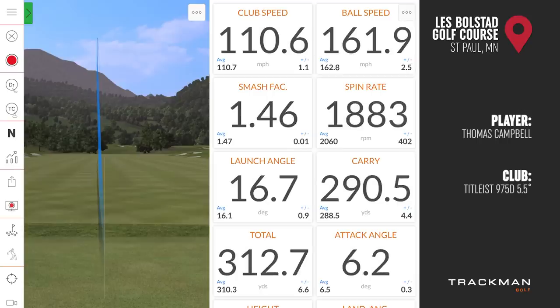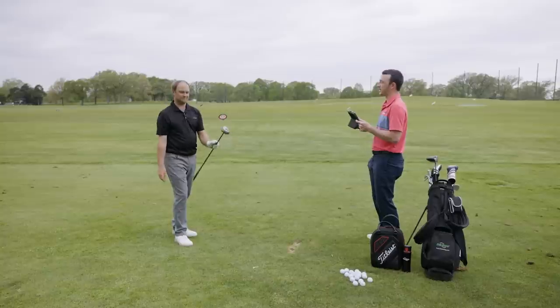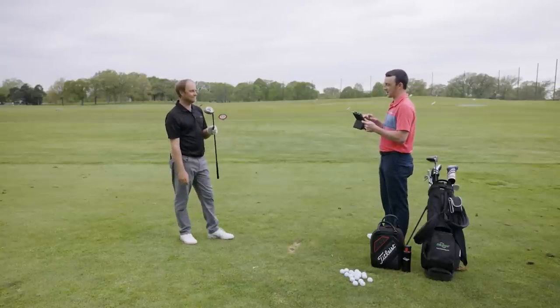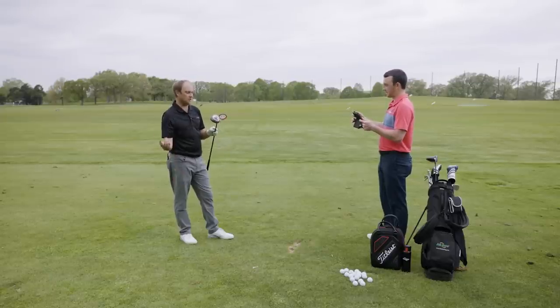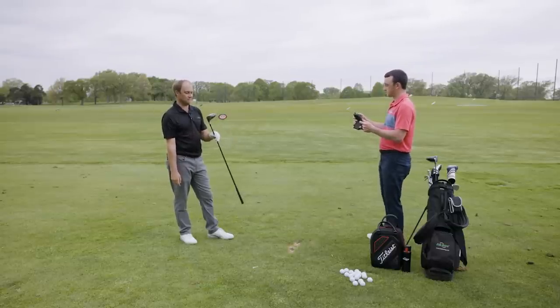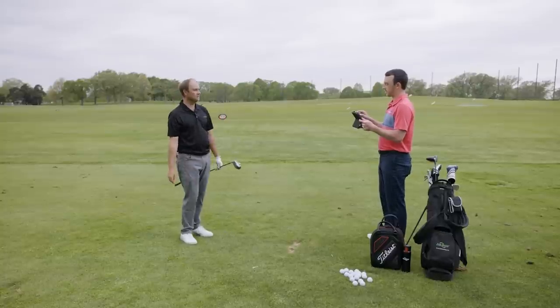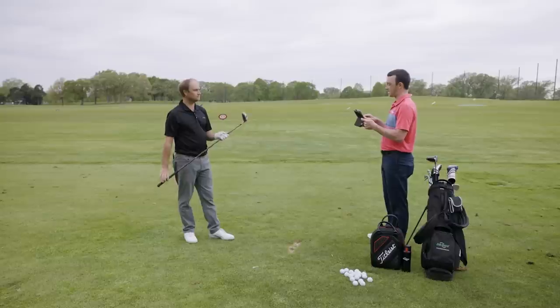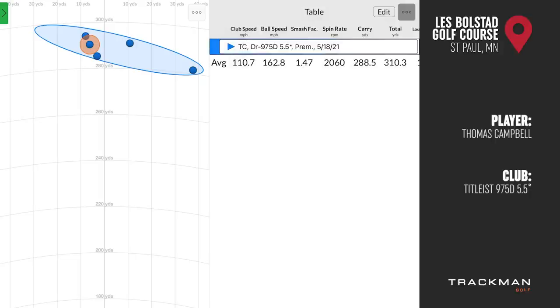After five shots with the 975D, the consistent theme is zero feedback or feel — every shot feels the same regardless of contact location. It felt heavy, and Thomas hit it pretty straight four out of five times, but it didn't feel great. The ball seemed to be knuckleballing out there — staying low — which is expected from a five and a half degree driver.